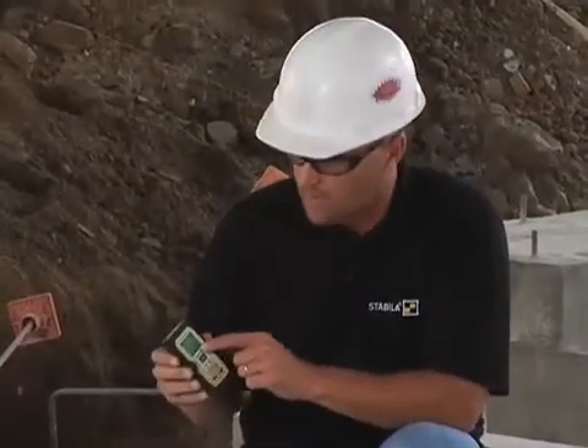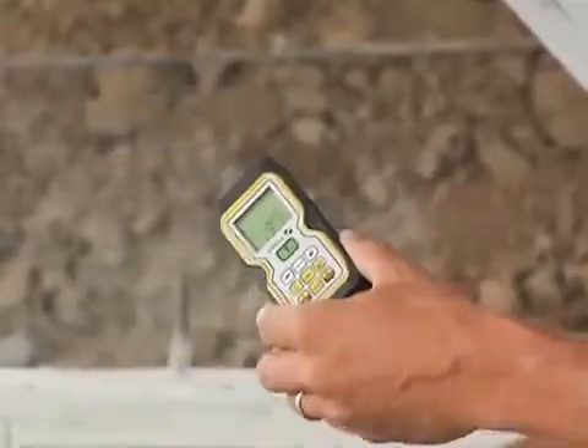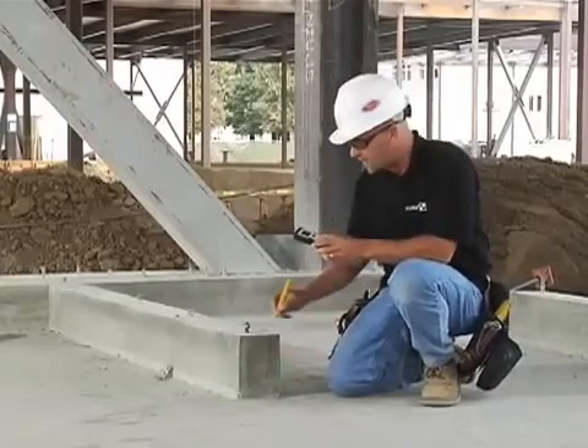It's also keeping track of all the measurements on the screen, so I can easily go back and write down the measurements right on the foundation: 19 foot, and 17 foot 1 and 15 sixteenths. Now I can walk away and somebody can come behind me, read my measurements, and cut the studs to length.